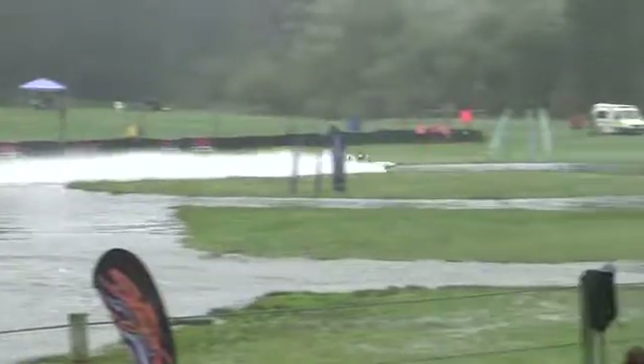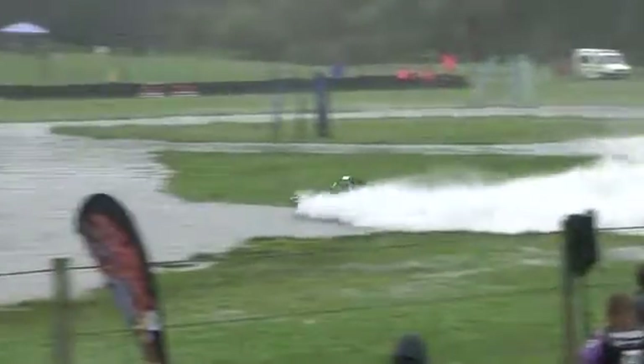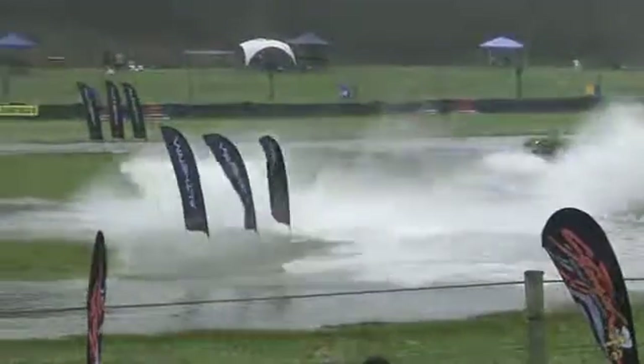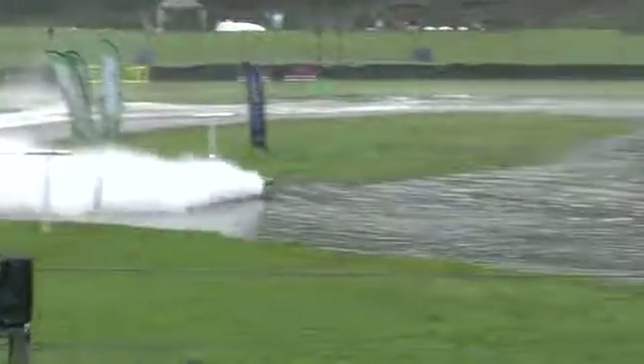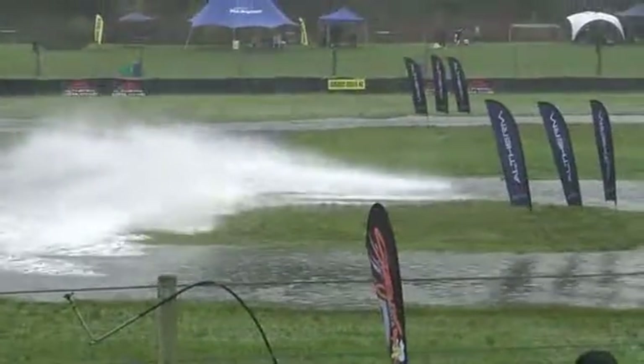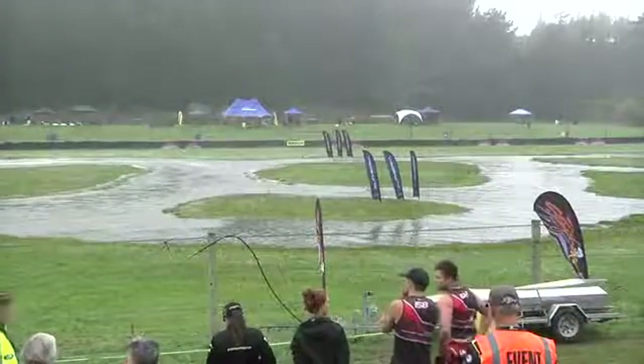Dave Simmons and John Verry running a 6.2 litre LSA with a supercharger on board. A time of 48.818 and Dave Simmons into P25.